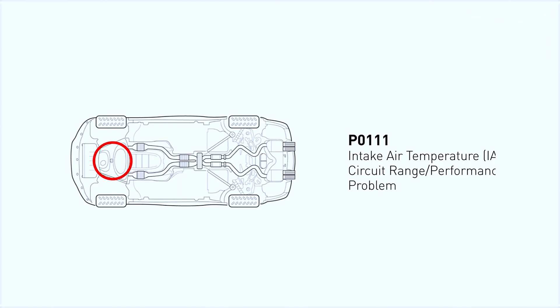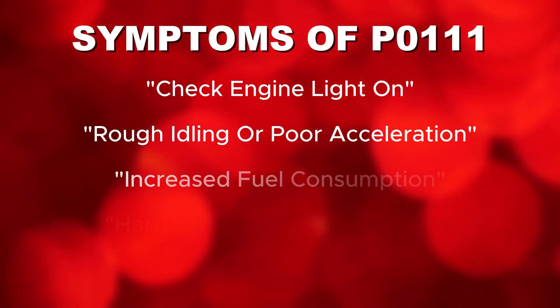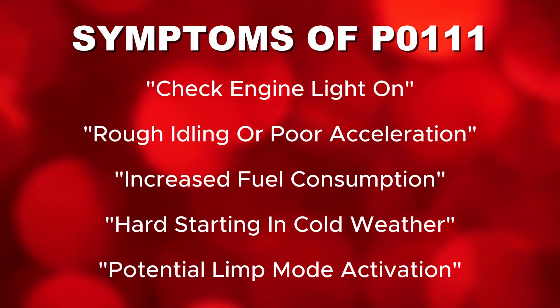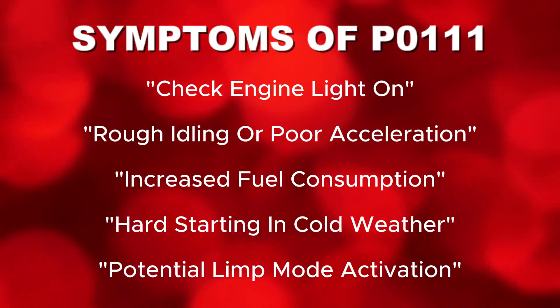Symptoms include rough idling, poor fuel economy, and even difficulty starting. Other signs are: check engine light on, rough idling or poor acceleration, increased fuel consumption, hard starting in cold weather, and potential limp mode activation.